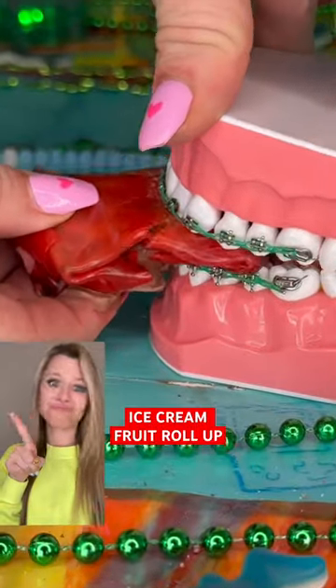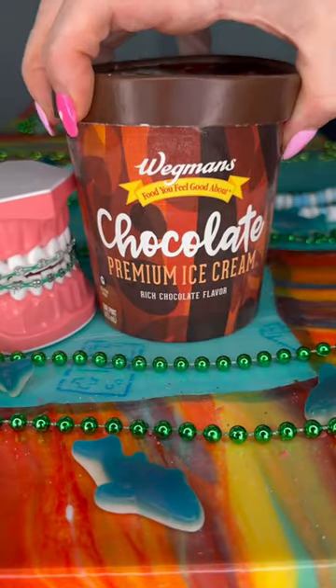Ice cream fruit roll-up — delicious, but not safe for braces. Try any plain ice cream instead. This is a safer option.